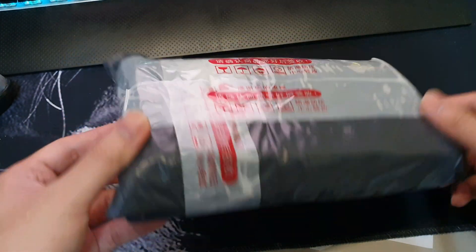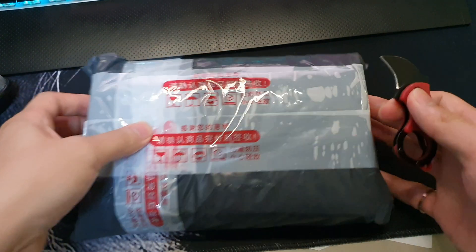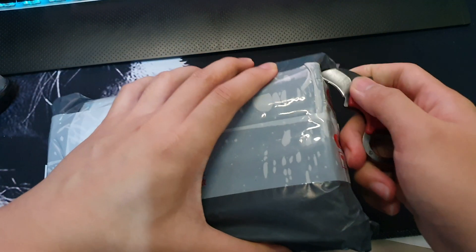Okay, so we've got our first item on the road to 10G. Let's get into it. Seems packed quite well.